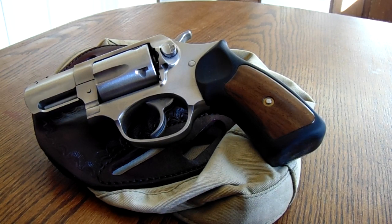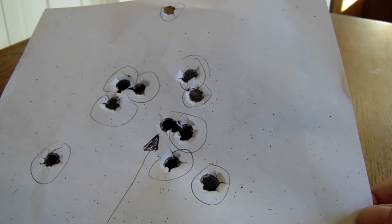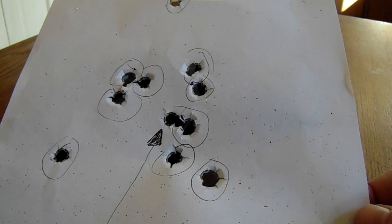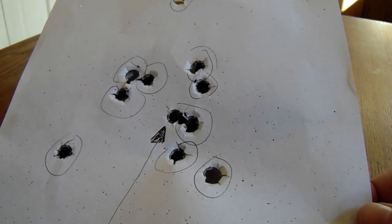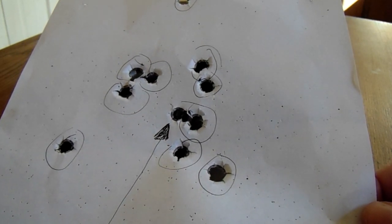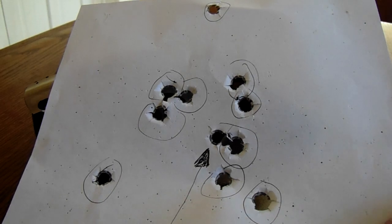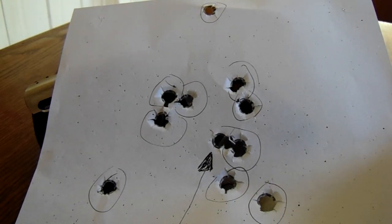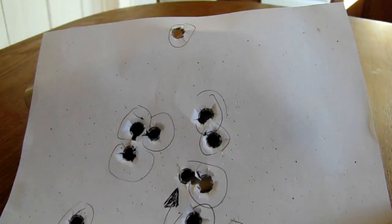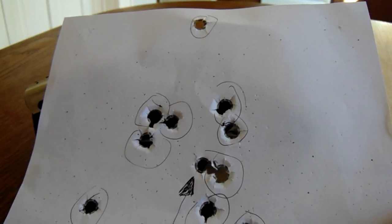Let me show you the results of the target. One thing about my target — you'll notice there's no bullseye. I don't believe in shooting bullseye for personal defense because human beings don't have a target on them. People have gotten so used to bullseye targets that when they have to shoot personal defense silhouette-style targets, they get lost. I've made my own silhouette targets out of cardboard — just take two pieces, one bigger for the body and one smaller for the head, tape them together. The majority of these shots are all double action.